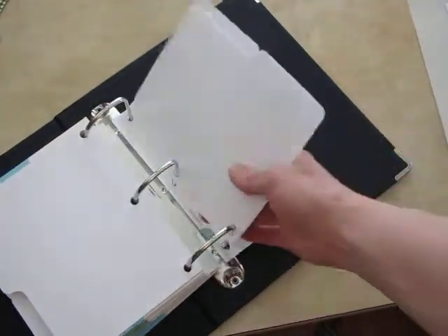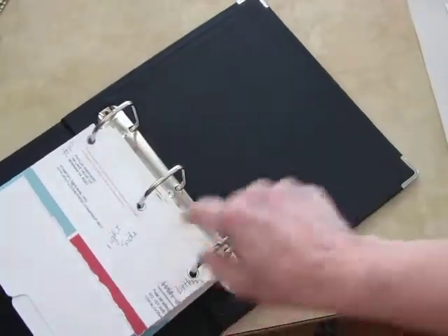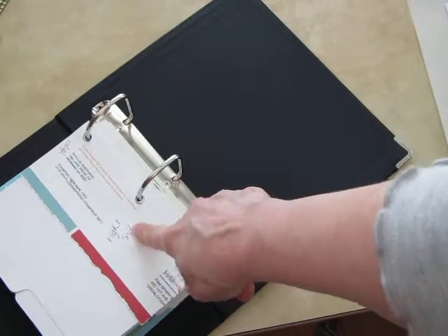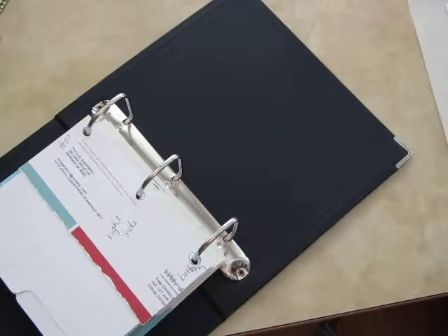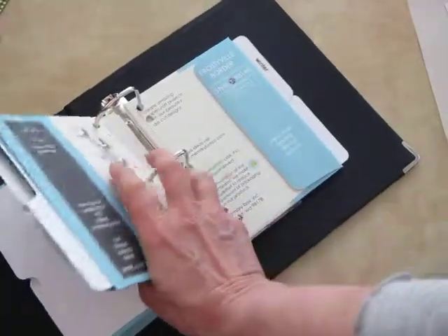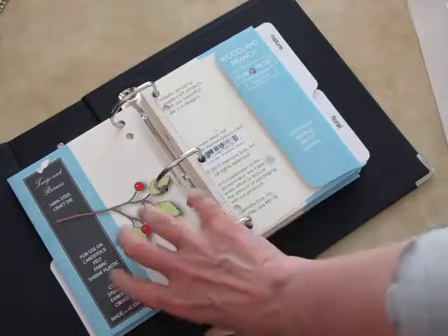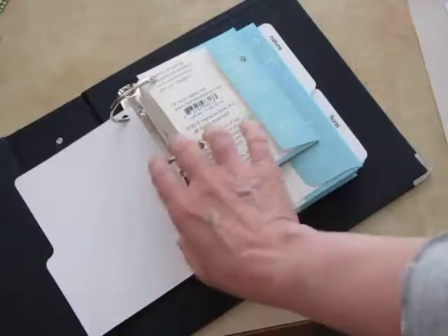I have some extras. I did make a template to make the holes in the envelopes, and I made sure to mark it for the top and the right side, and also the bottom. I'll be anxious to hear what you do to store your Memory Box dies — leave me a comment here or on my blog so I can come and see what you've done. Thank you, bye!